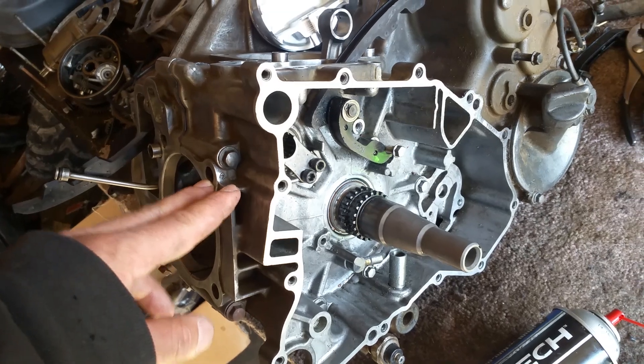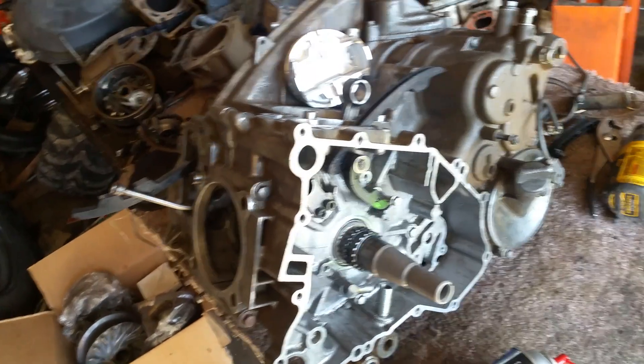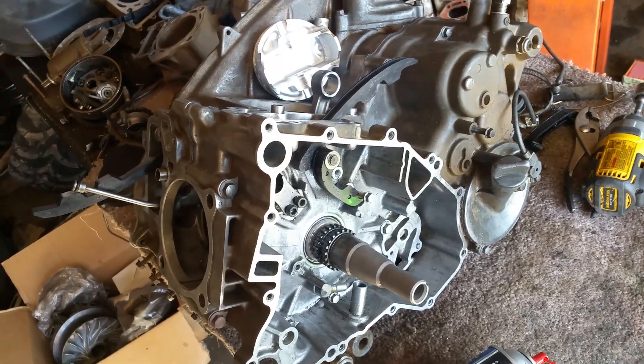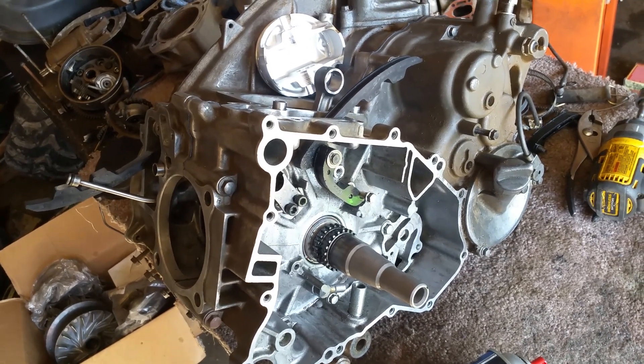Usually everyone just goes by the manual, and the manual tells you to actually replace the whole entire casing. So hopefully this helps out anybody out there working on a Brute Force 750 — probably the same exact thing with a 650. Good luck.